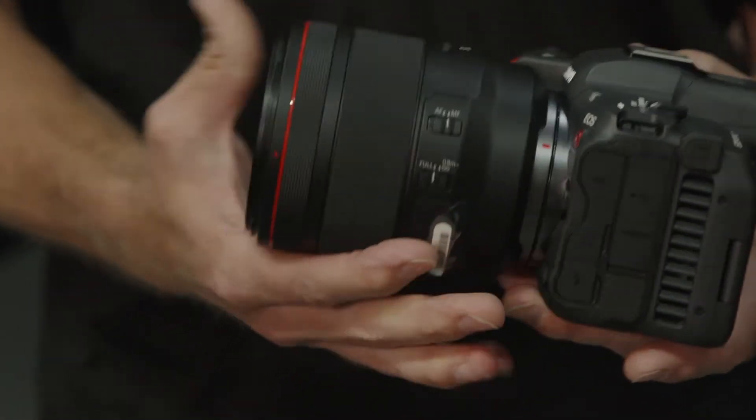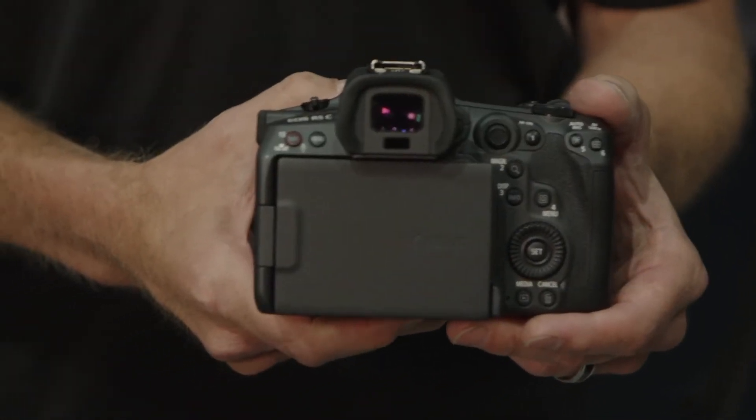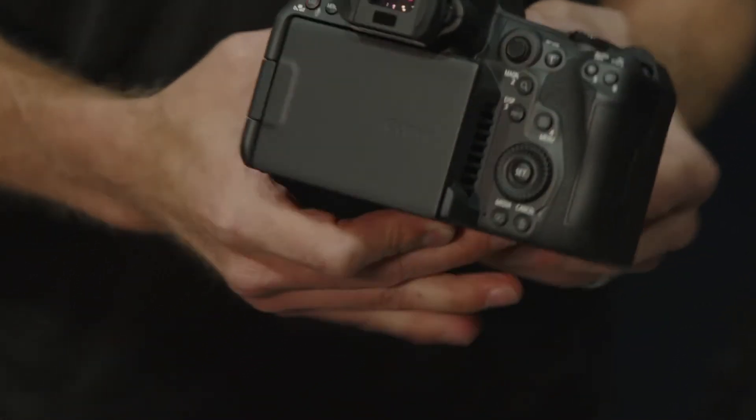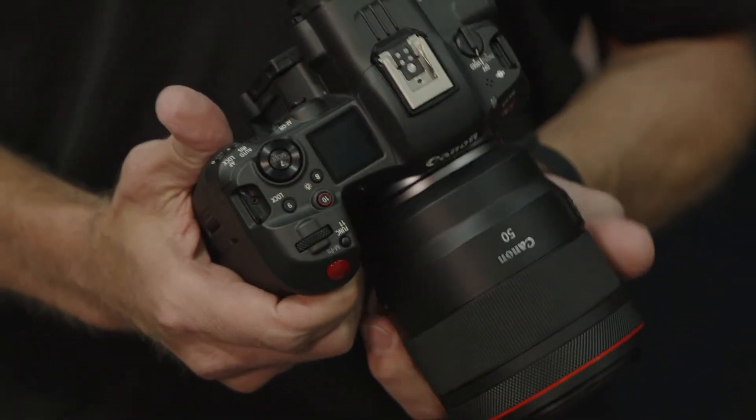You have a slew of different codecs — you can go XF-AVC, MP4, or RAW Light. And you also have that fan for continuous recording. If you're familiar with any of our cinema cameras, this will be just like another camera in your hand.